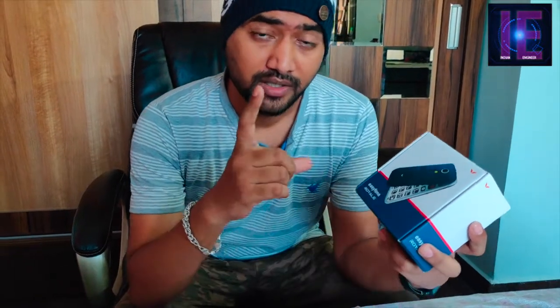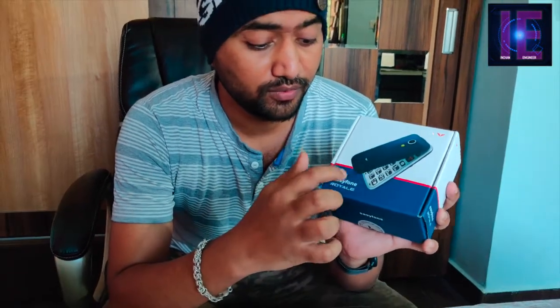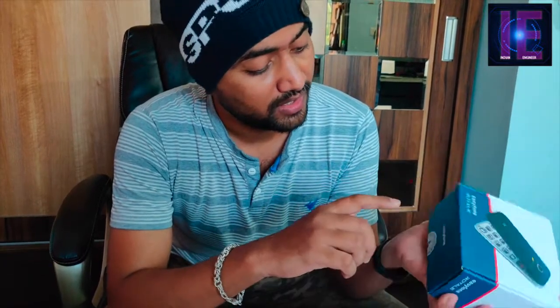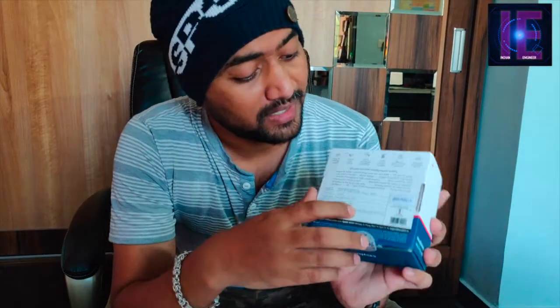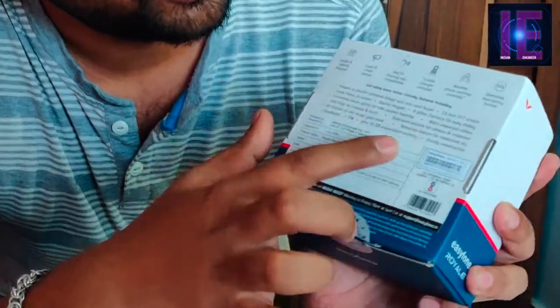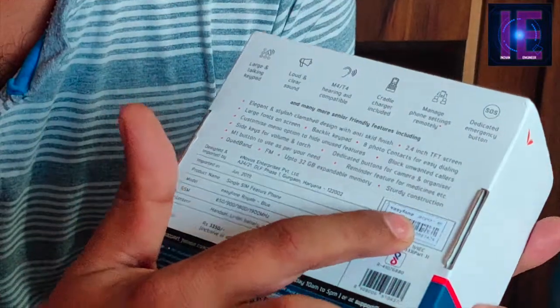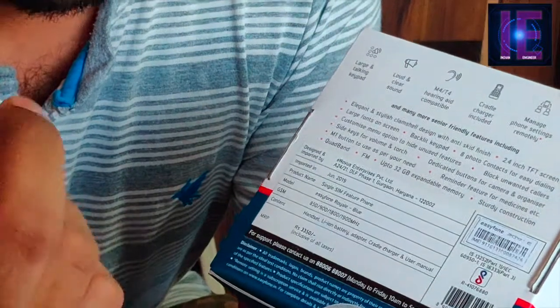Let's go — we are going to unbox this. Before unboxing, I will read out some details written on this packaging. You can see at the front side there is an image of the actual phone, then the brand name Easy Phone Royal is written. There is nothing on the left, right, upper or lower sides. At the back side there are a few descriptions, features, the price, a barcode, and some features and descriptions which I am going to read out.